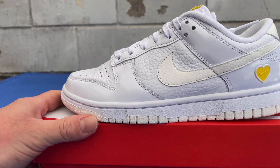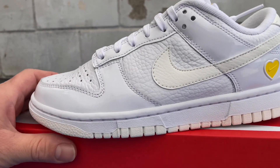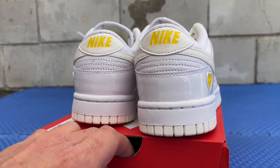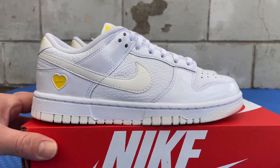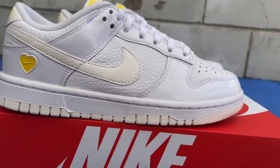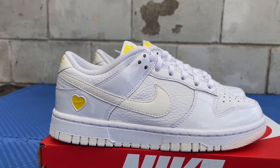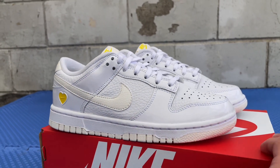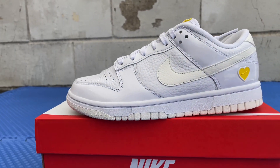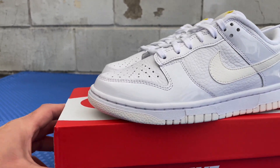They were designed by Peter Moore, who also designed the Jordan Ones, the Jordan Wings, and the Jumpman logo. The Dunks were inspired by four earlier Nike models: the Air Force One, the Terminators, the Air Jordan One, and the Nike Legends. All four of those shoes inspired the design of the Dunks.